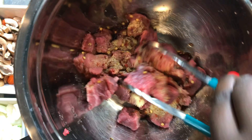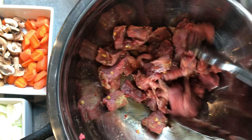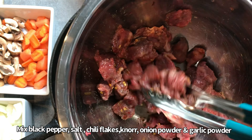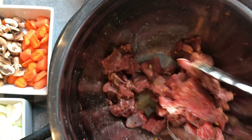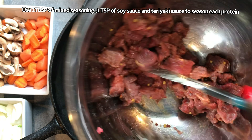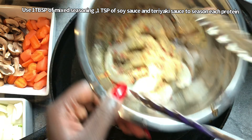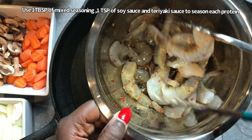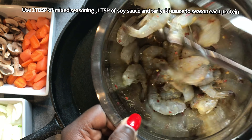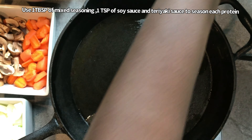So to season all of my proteins and my veggies, I am going to use the same spice blend. Those dry ingredients I mentioned earlier — the chili flakes, the onion powder, garlic powder, and the Knorr — you're going to mix that in with your salt and black pepper. You're going to put about a tablespoon in each of the proteins: a tablespoon in your shrimp, a tablespoon in your steak, and a tablespoon in your chicken, along with about a teaspoon of soy sauce and a teaspoon of the teriyaki sauce. Mix that all together.